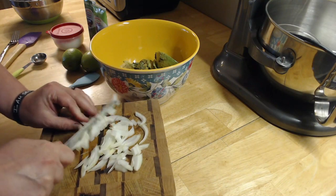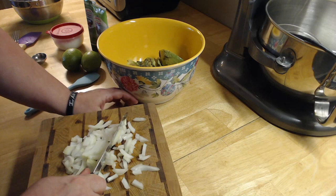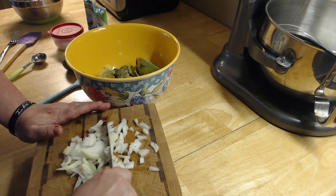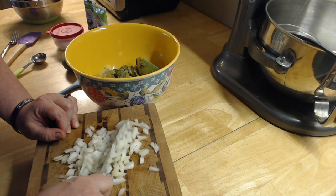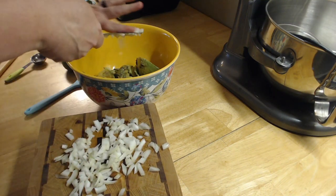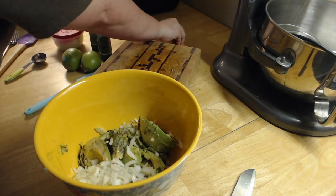I'm just chopping it up into little pieces. This is something cool to take to a party — like a Super Bowl party or anything like that — if you just want to bring some dip. This is good with tortilla chips. You can also put it on some pita — guacamole is good on pita chips too. Okay, that's pretty good right there. We add our onion — flinging onion everywhere!